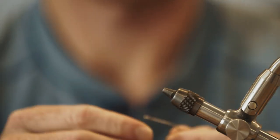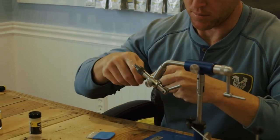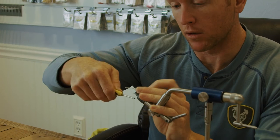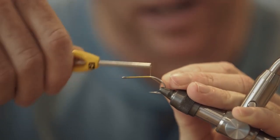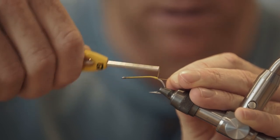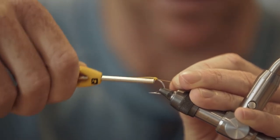We're going to start with our Daiichi 2546 size 2. You can tie this on a variety of different hooks, but I like this hook for this fly. It's got a little bit longer of a shank and you can make a little bit more of a body with it. But you can use a size 1 if you want to make it a bigger fly, a size 1-0, and you can also use a SC15 or a tarpon hook if you wanted to throw it at some big laid-up girls.